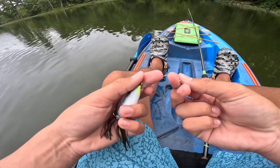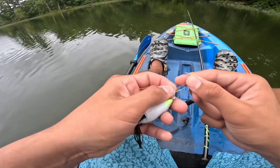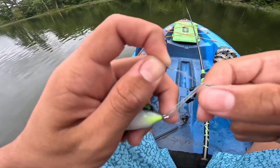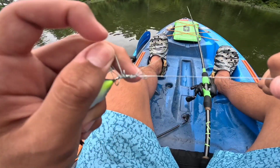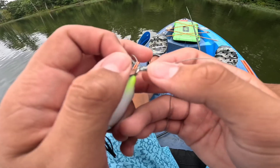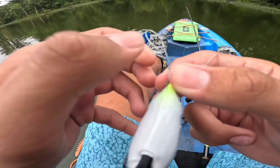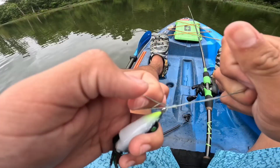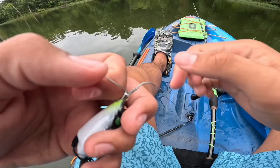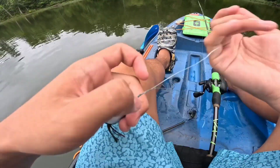Then what you're going to do is bring this tag end — the loop — and put it through the finger loop right there. And then just like a clinch knot, you're just going to cinch it down. Kind of mess with the tag ends to get it to cinch down properly, because sometimes when you make too big of a loop it can get messed up a little bit. Just kind of pull on both.